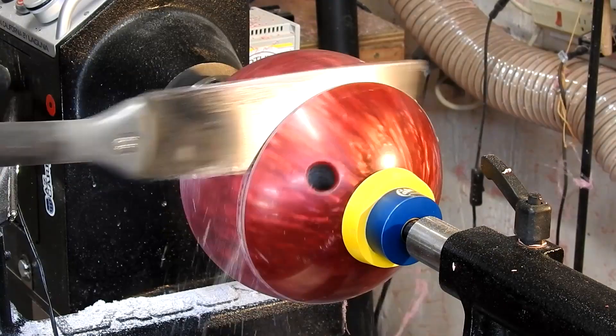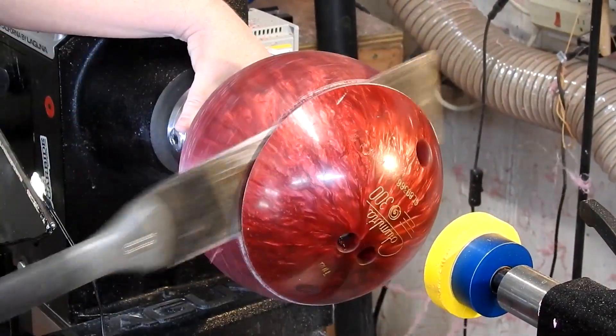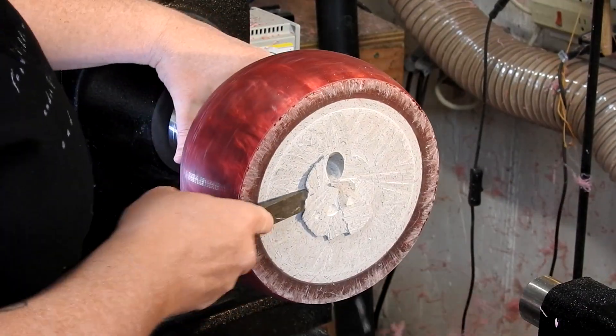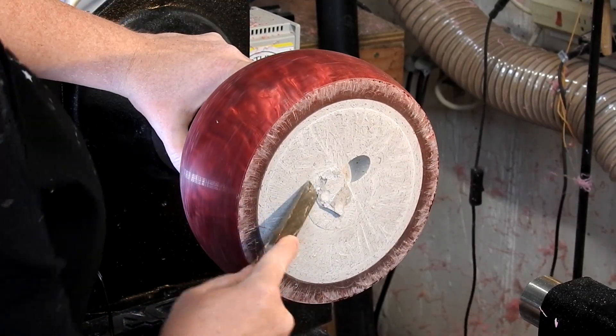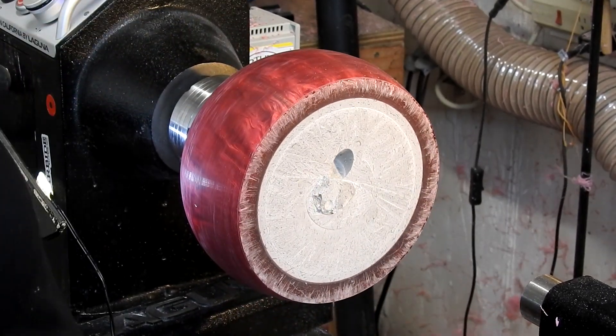Here my camera kind of shut off again — I don't know what's going on. One day I'll fix it, probably not. I used a parting tool and got as far down as I could with that, but it still took quite a bit of finagling with the pole saw to get it to come off.